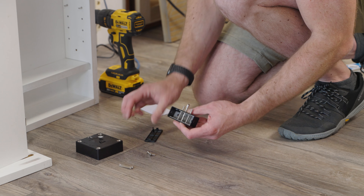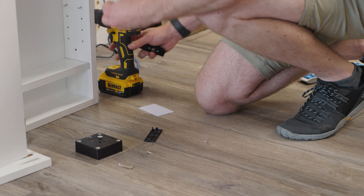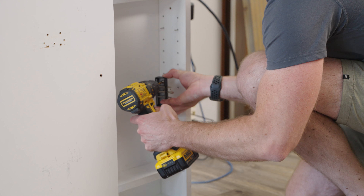Remove the cover from the strike and install it on the non-hinged side of the wall using the included screws. The holes are pre-marked.